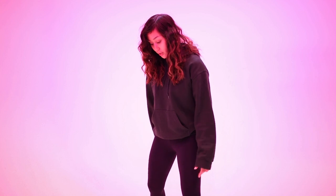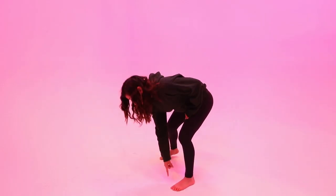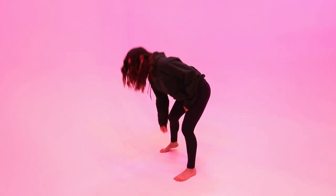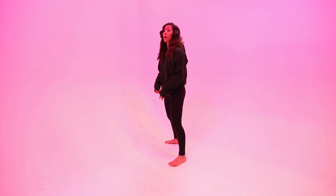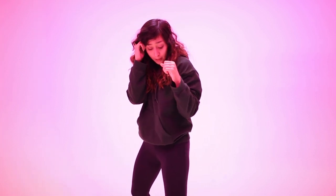Starting from about shoulder-width apart, I stagger my feet. My body and shoulders face the corner of the room, knees slightly bent, up on my back toe slightly, and my front toe lines up with my back heel — that's your fighting stance. If you're left-handed it's just the opposite. Hands up, elbows tight next to your ribcage, closed fists with thumbs over fingers, next to your temples.